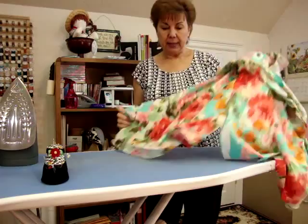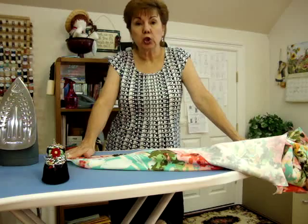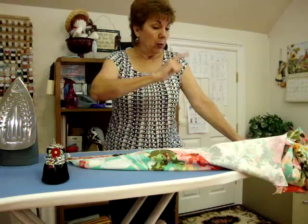The next tip is from Louise Cutting. She has a lot of tips, and you can see them all if you join Threads Insider on the internet. Just go to Threads Magazine and it will send you to Threads Insider. I think it's $12 or $14 a year — something like that. It's so reasonable, and you can watch all of her tips. She's got a lot of really good ones.